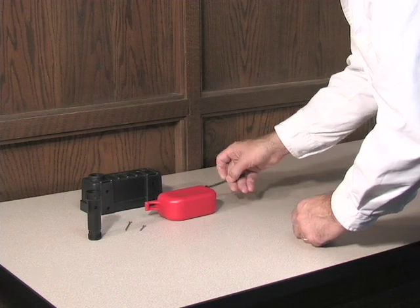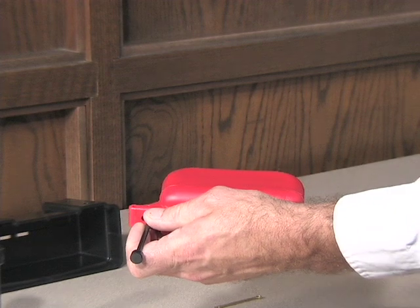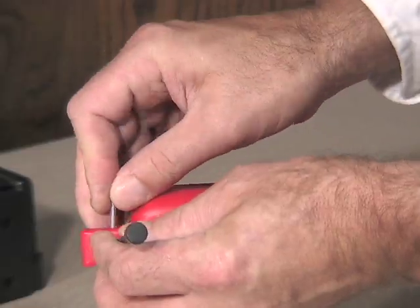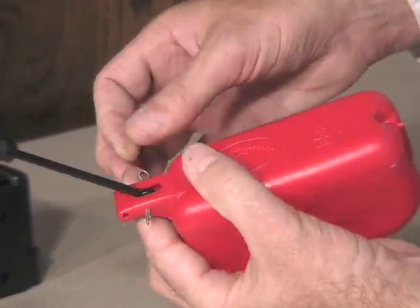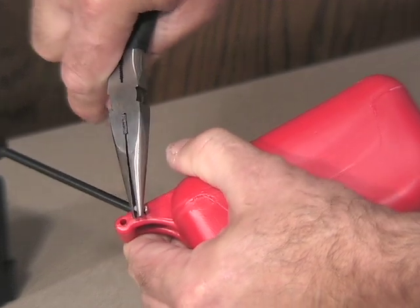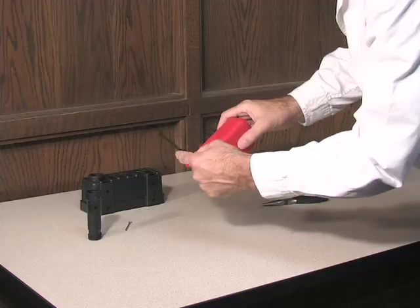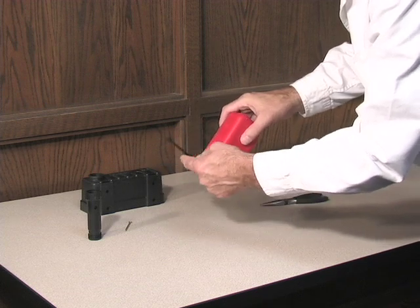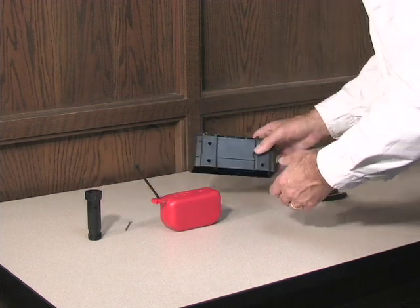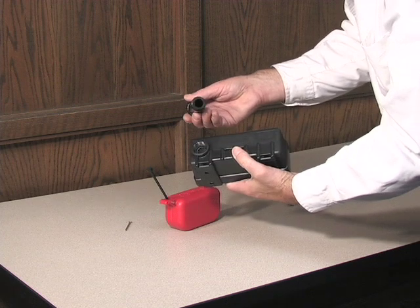Position the anti-siphon valve stem assembly in the slot of the float and slide the small 1-1/8 inch cotter pin through the float and the valve stem assembly. Spread the ends of the small cotter pin open slightly with pliers. When properly installed, the valve stem assembly should pivot freely on the small cotter pin inside the valve housing. Thread the anti-siphon valve housing all the way into the valve housing.